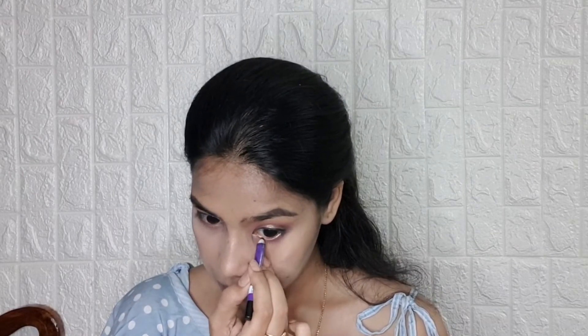Now I am taking the Plum Kajal and applying it on my waterline. For the lipstick, I went in with the Nykaa Masaba collection in the shade Kailing Me Softly.